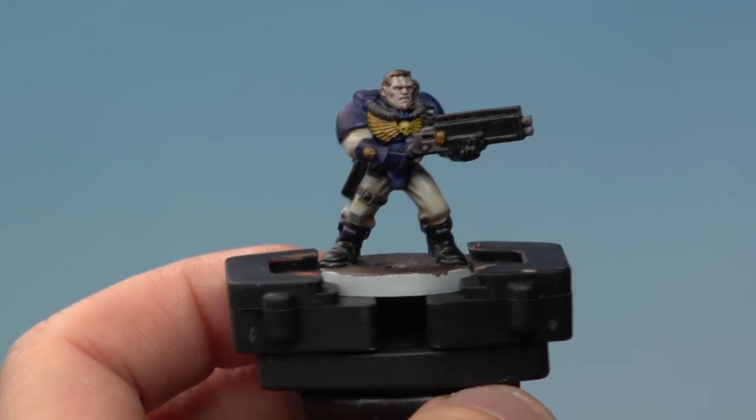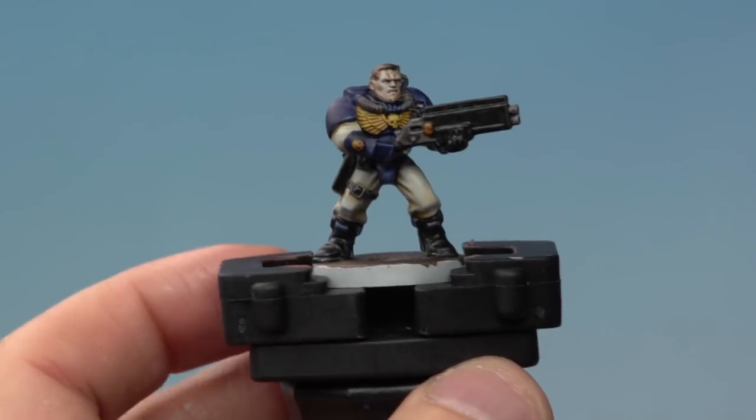With all the contrast paint applied to our scout, he's almost ready for the battlefield. There's only one thing left to do and that's to apply a textured base to our miniature. For ours we're going to be using Agrellan Earth to make it look like he's striding through cracks and dry ground, but you can of course use whichever of the textured paints you like for your miniature.